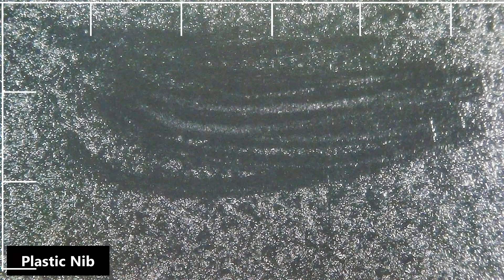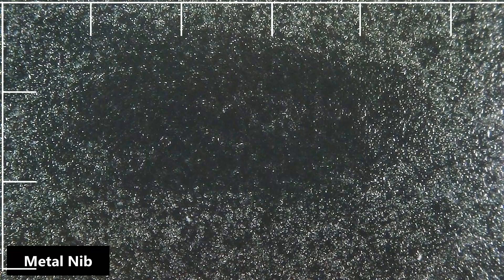I used a plastic nib and went back and forth multiple times as if I was shading, then I cleaned the tablet, and this is what the surface texture looks like. You can see streaks where the texture has been eroded. I did the same thing with the metal nib, and even though you can't see the streaks like in the plastic nib photo, you can see the texture has been worn down.